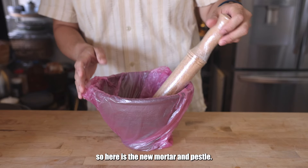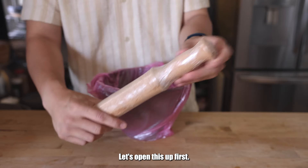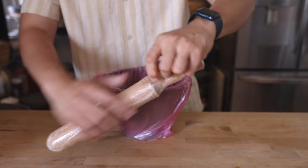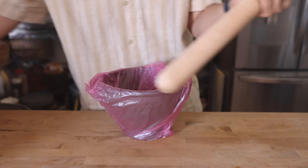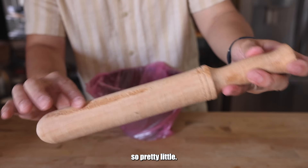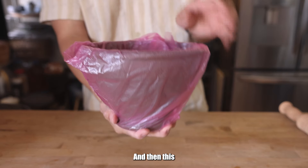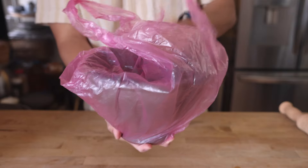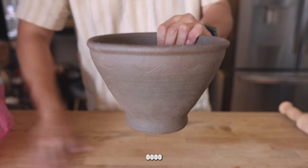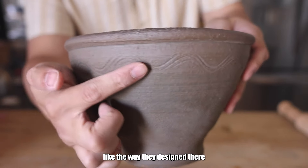Anyways, here is the new mortar — it still has plastic on there. Let's open this up first. How beautiful this is. So pretty. A little unevenness right here, but that's just fine. Look how pretty that is — can you see it? The wavy design there.